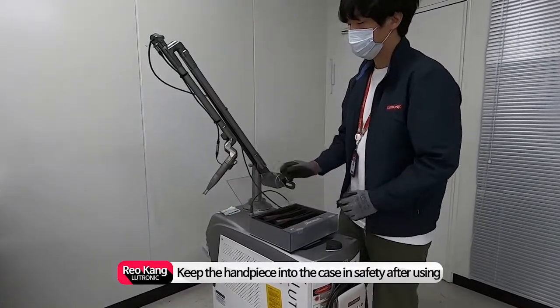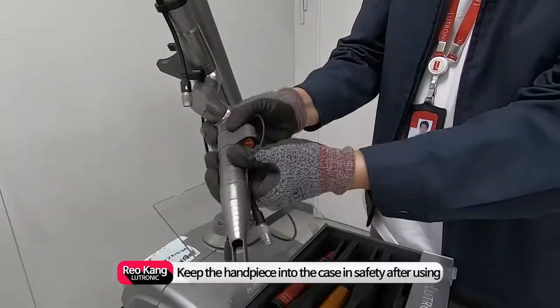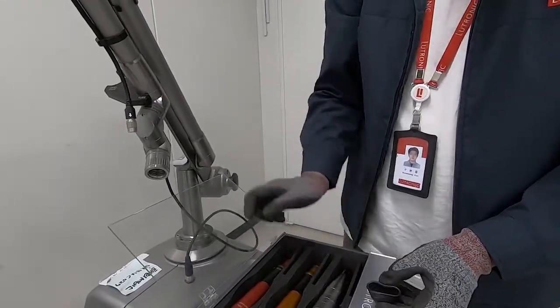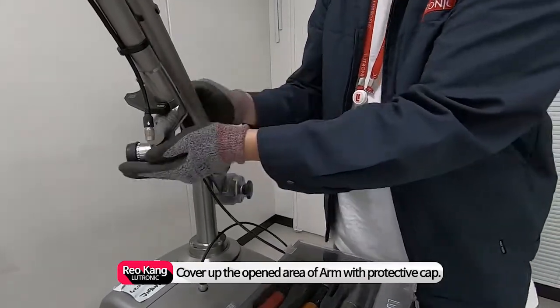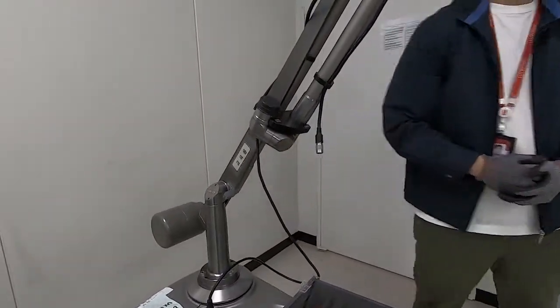Keep the handpiece in its case safely after using it. Cover the opened area of the arm with a protective cap to protect against dust flowing into the arm, then store the handpiece into the arm.